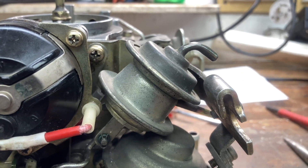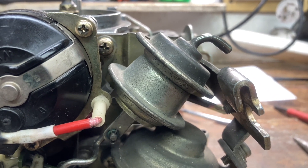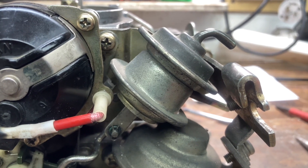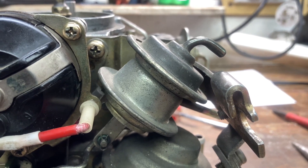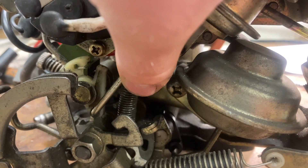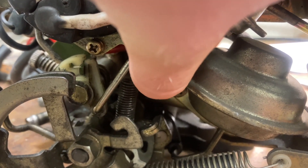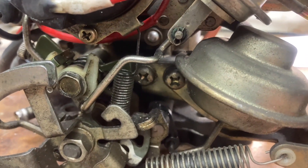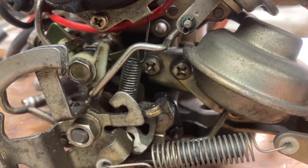Here we have our fast idle speed control, and this will actually slow down the engine according to the temperature of the coolant. This is done with those two bimetal vacuum switching valves on the intake manifold — there's a black one and a yellow one. When the temperature increases enough it'll actually apply vacuum to this and pull on this lever, pulling on this green cam, and it will actually close the throttle. That will return the carburetor to its base idle speed as opposed to the fast idle speed.